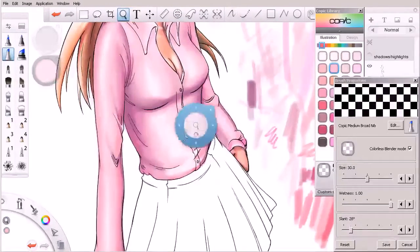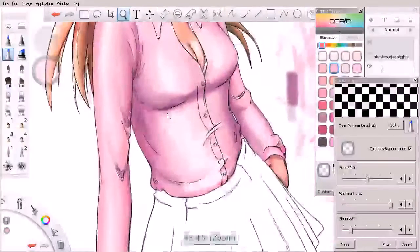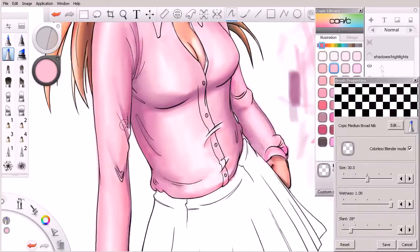Now some other areas are asking me to fix them. This area right here seems a little smudged, so I'm going to come in again with my colorless blender and work to blend this in together.